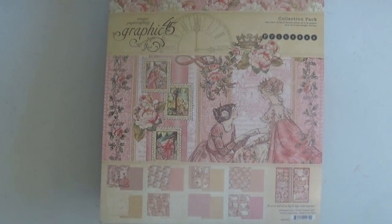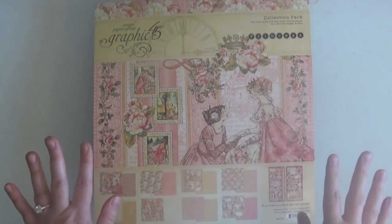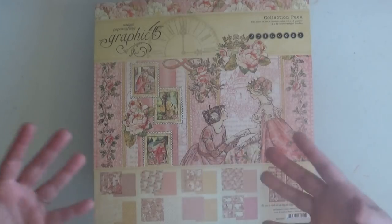Hi everyone and welcome to the Scrap and Create YouTube channel. This is Christine and I am here to do the walkthrough of the finalized 8x8 album using Graphic 45's new Princess collection. I have three total tutorials for you linked in the description box of this video. The first tutorial is from my Flutter album — it covers how to put the book and base pages together, since those two albums are the same size.